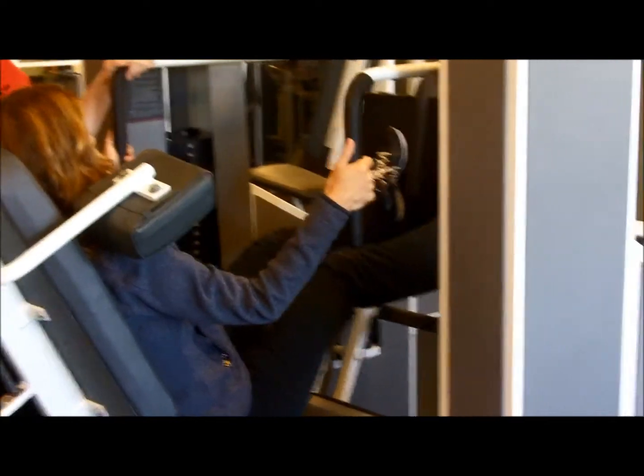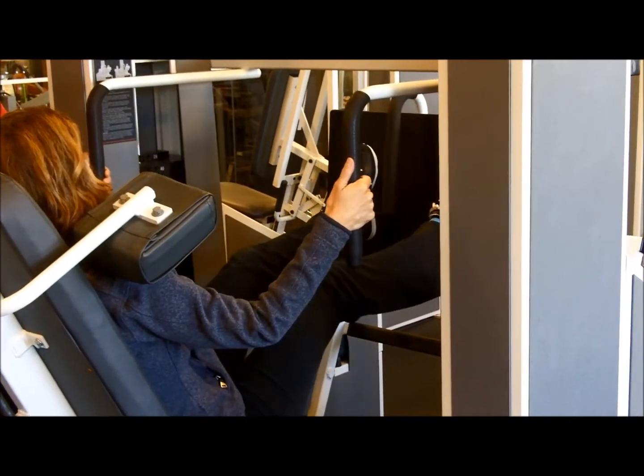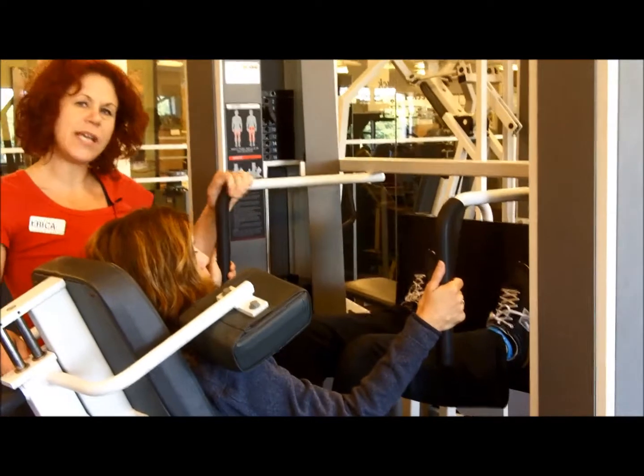And then come back in again, nice and slow, feeling the effort on the glutes, the hamstrings, and a little bit on the quadriceps in this position. There are two weight stacks, and the weight stack numbers should be equal.